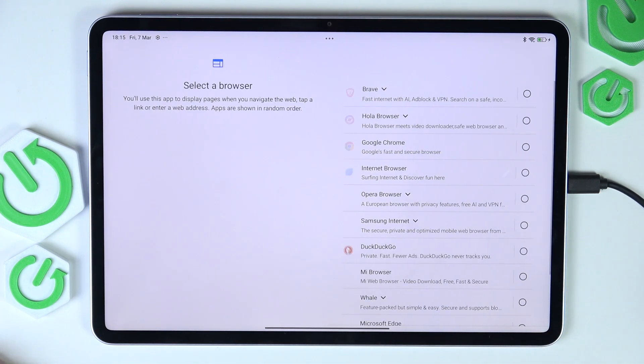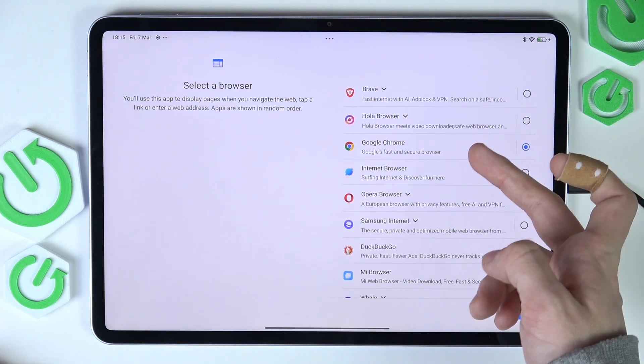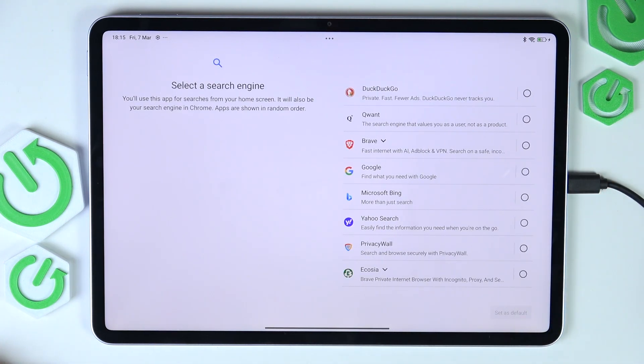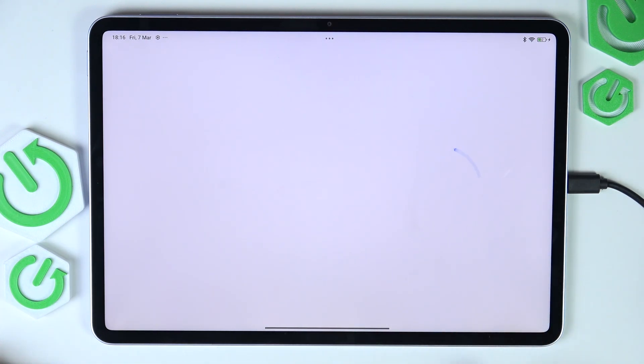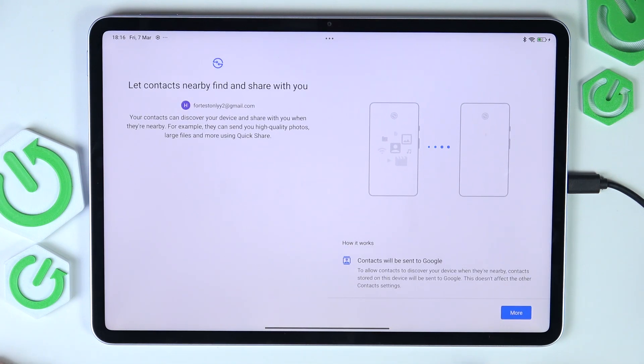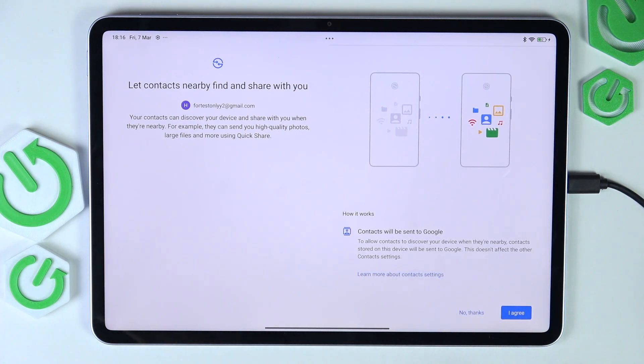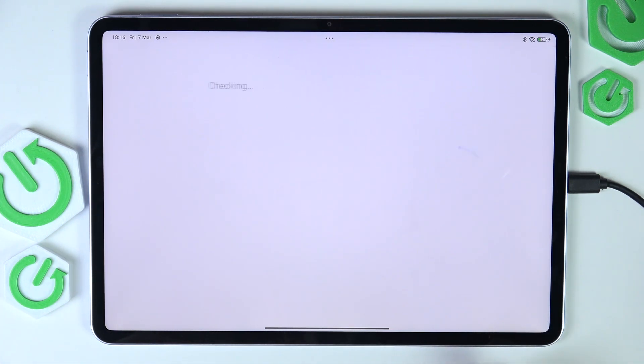Select your default browser and search engine. I'm going to select Google Chrome, but I also recommend Brave, Opera, or Firefox. For search engines, I only recommend Google, but it's up to you. Then you can agree or disagree to Nearby Share, so your contacts can share with you if they're nearby. I'm going to agree to that.